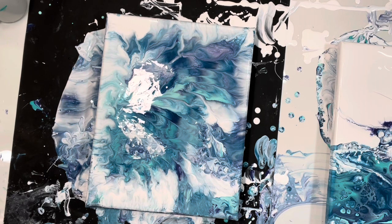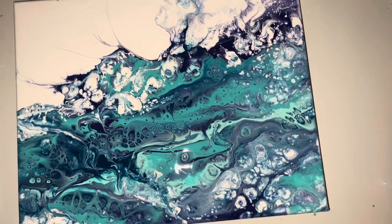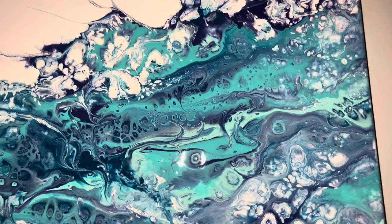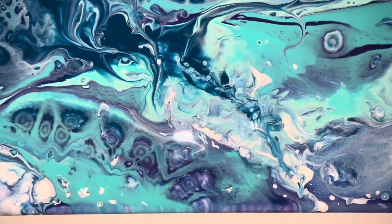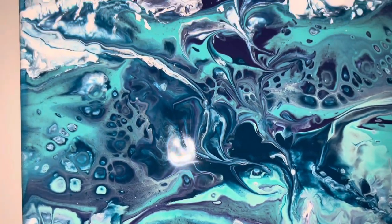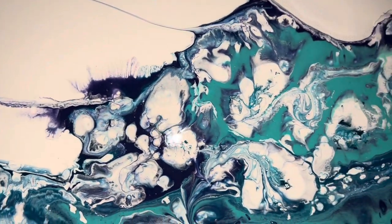I hope you enjoyed this twofer. I'm going to take you down for a close-up on both. So, this is one of the techniques I will be teaching at the Fluid Art Boutique. And if you come, I will give you the secret ingredient to making this work, besides silicone.